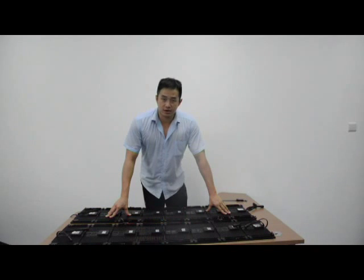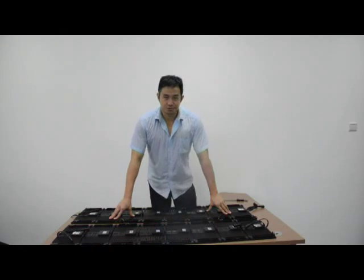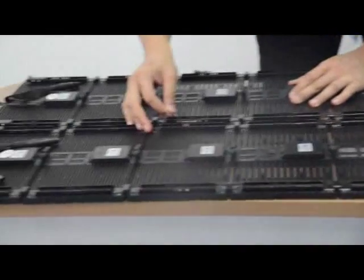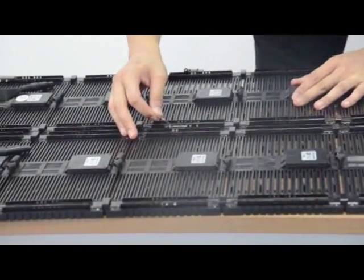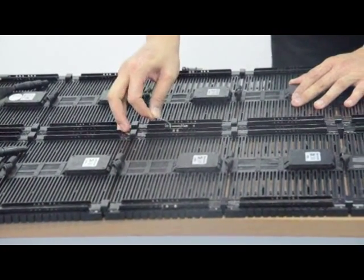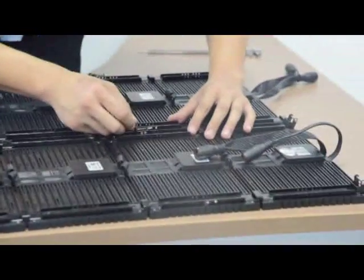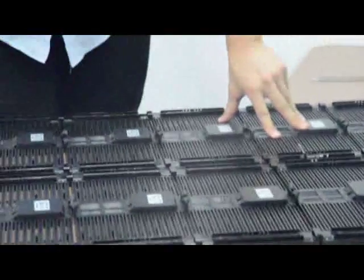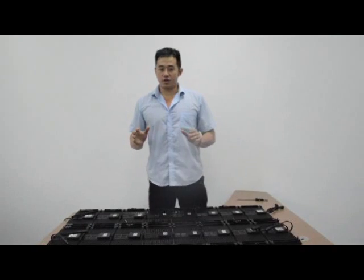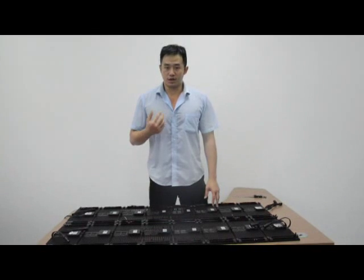I will teach you how to combine them together. In horizontal, it is much easier than vertical combination. Look at the horizontal connection — you just put it in this hole and it will be perfect. Now you just need enough panels and hang them up, combining them together vertically and horizontally. A perfect backdrop will be done — no tools and cables needed.